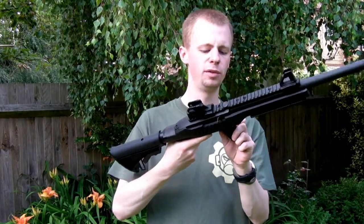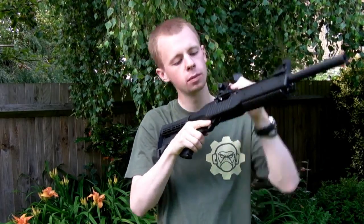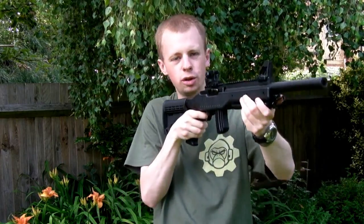The magazine is a little bit fiddly to fit, but it's nice and small. There's no bolt release on this, which is a shame, which means you can't dry fire more than once without manually cycling it.